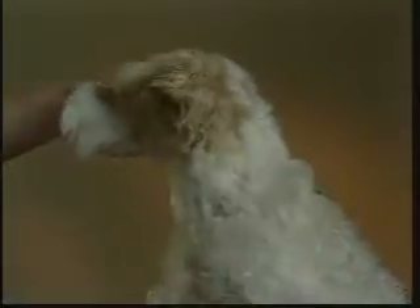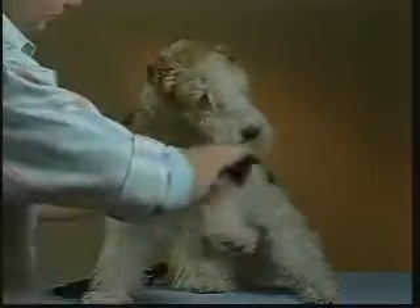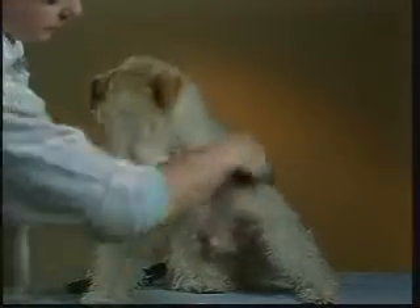First, brush down in the direction of the coat, then reversing, brushing against the direction of the coat. Be sure to brush all the way to the skin to remove the dead undercoat and mats close to the skin. Check with a comb to be sure all snarls and tangles are out of your dog's coat. If not, re-brush the area and check with the comb again.